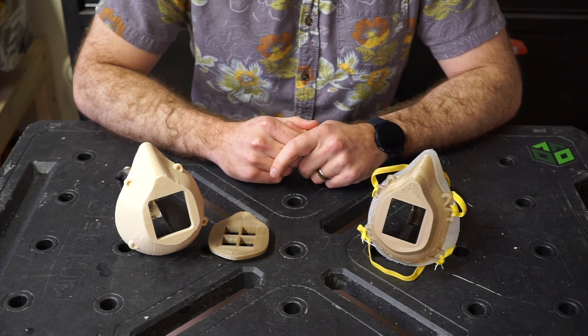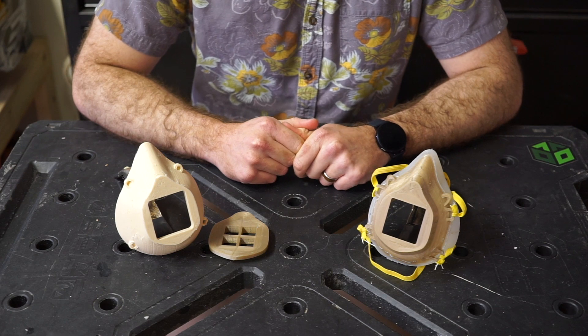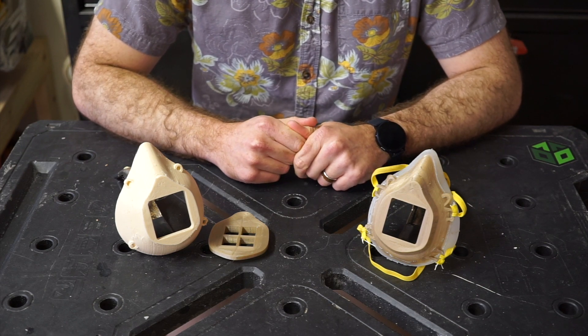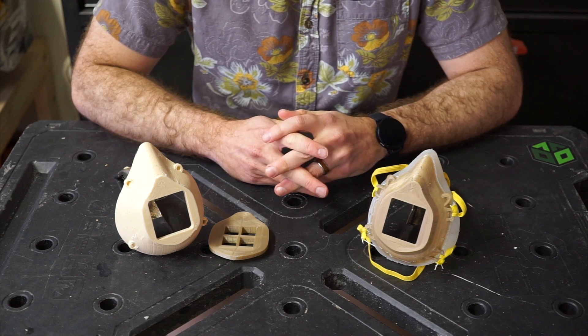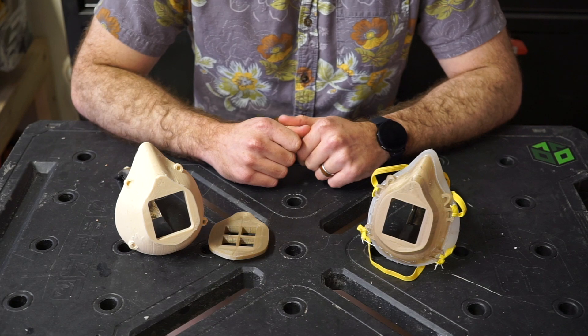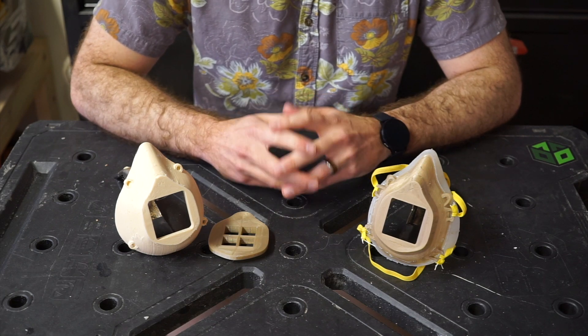Unless you've been living under a rock lately, you've probably heard there's a huge shortage of personal protective equipment for medical professionals and first responders during this COVID-19 outbreak. Luckily there's been a huge response from the maker and hobbyist community on coming up with creative solutions to solve this problem.